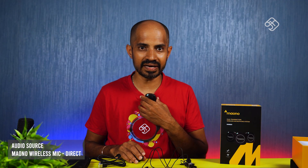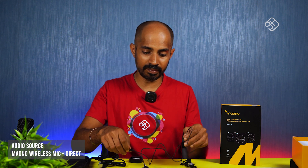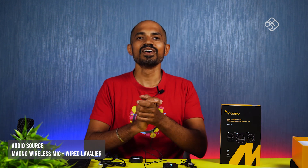We will record using this transmitter and check the built-in mic. Now we will connect the mic and check that. Mic check, one, two, three. Mic check, one, two, three. The audio quality is good.